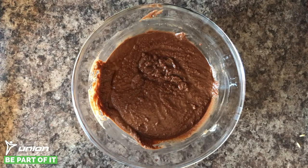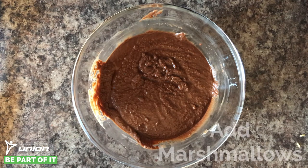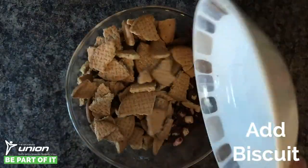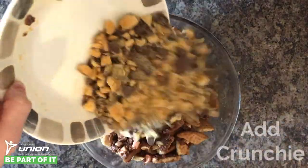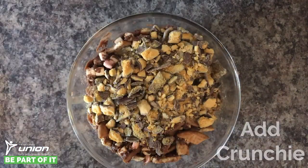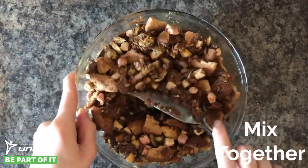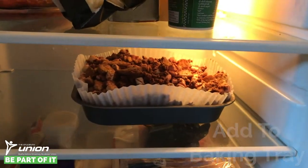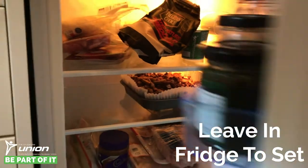Step three: once your chocolate, syrup and butter has melted and combined, add in your marshmallows, chopped biscuits and chopped crunchy. Give it a good mix. Pour the mixture into your lined baking tray and pop it in the fridge until it sets.